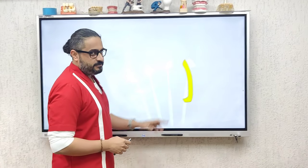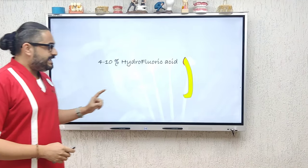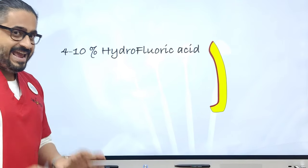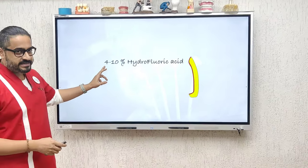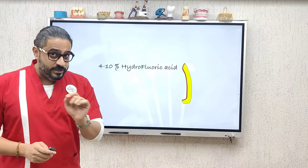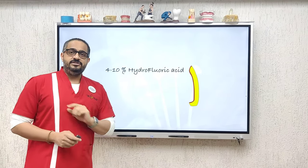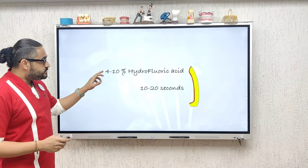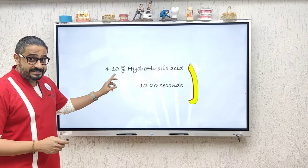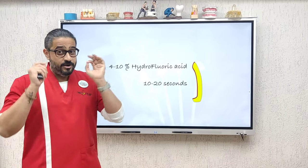Preparation of the prosthesis for bonding requires three separate steps. First, you always start with hydrofluoric acid, which is your porcelain etch. This is typically available in either a 4% concentration or a 9.5 to 10% concentration. Depending on which concentration you use, the contact time varies. If you are using 4%, 20 seconds contact. If you are using 10%, 10 seconds of contact with the porcelain only.